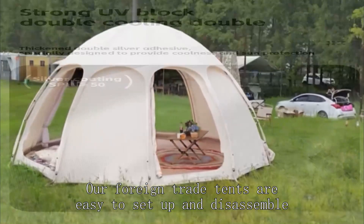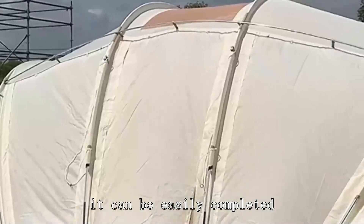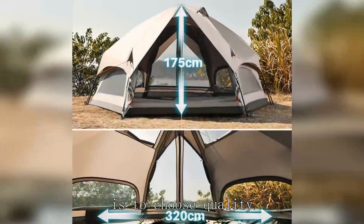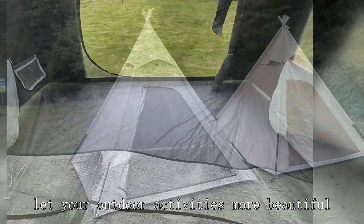Our foreign trade tents are easy to set up and disassemble. Even if you have no experience in tent building, it can be easily completed. Choose our foreign trade tent — it's to choose quality, choose comfort, choose rest assured. Let your outdoor activities be more beautiful.